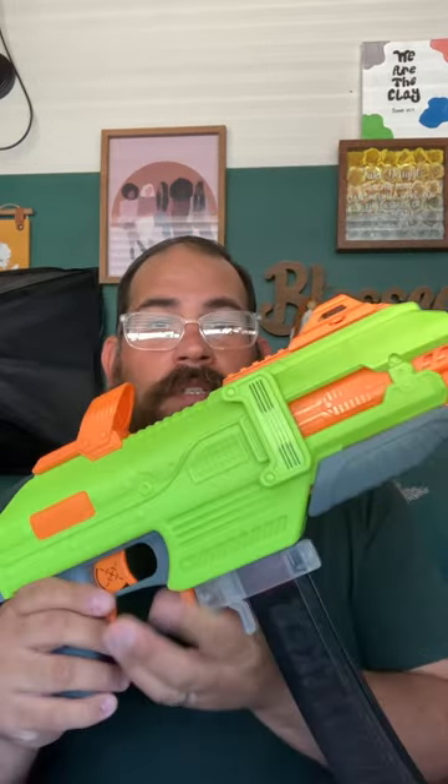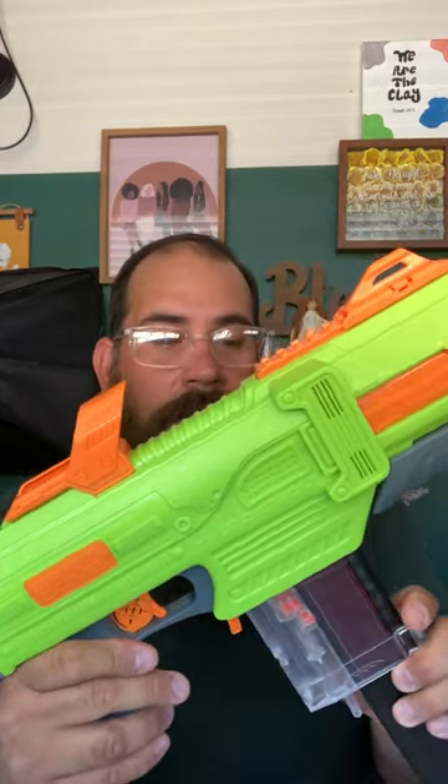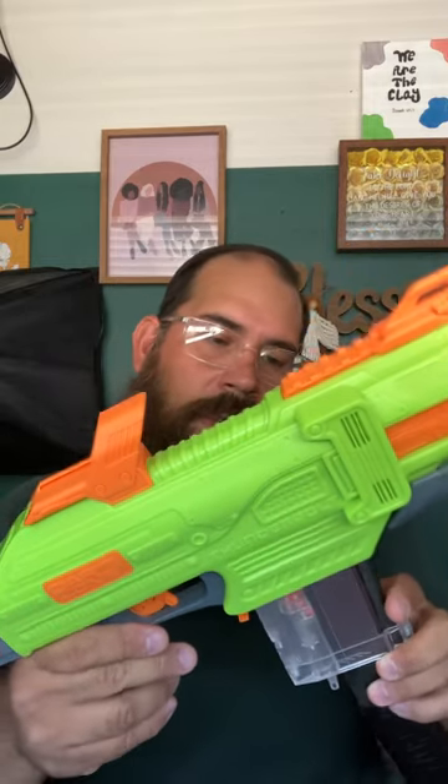I posted in my other video the small hiccups I had going on with it on the inside, but it was nothing I couldn't get past. It came out pretty good using the Worker mag adapter and files I found on Thingiverse for the short dart pusher for the Spectrum. I know Drac has a short dart kit for this — I think it was about $18, and that included the cage, the pusher, and some short mag releases.